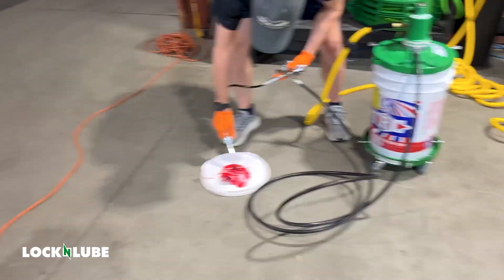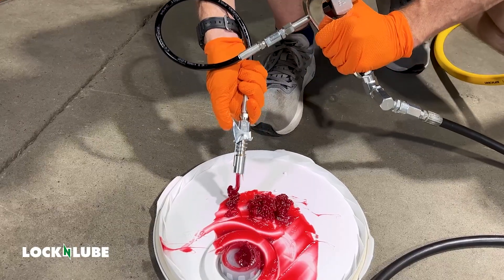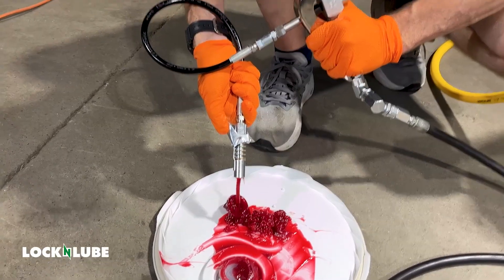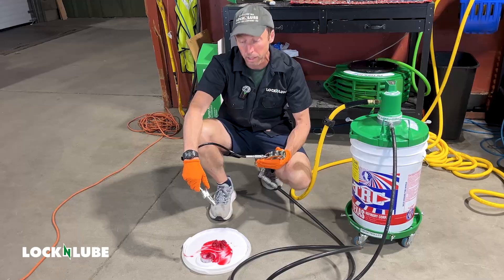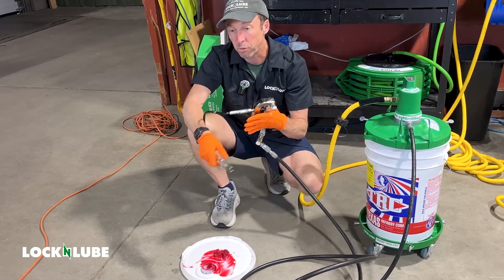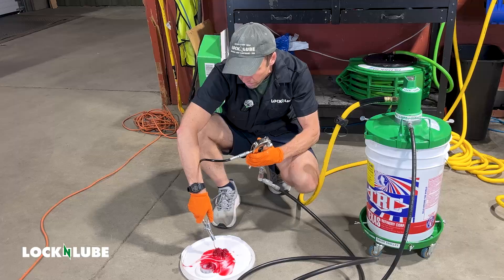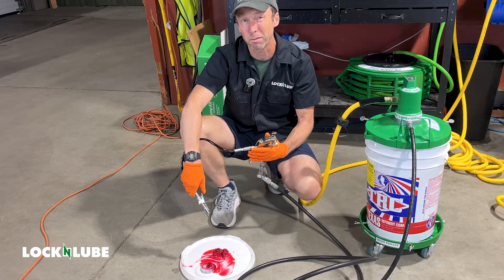There we go. I can just hold the trigger down on this booster gun for continuous flow. This grease gun is going to deliver 16 ounces of grease per minute — so in one minute you're going to get a full pound of grease, which is more than a tube. For the booster feature, if you get a clogged fitting, you just continually tap this handle and it'll boost the pressure up to 10,000 PSI.